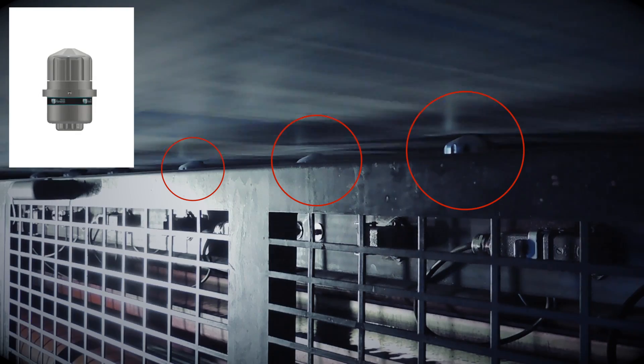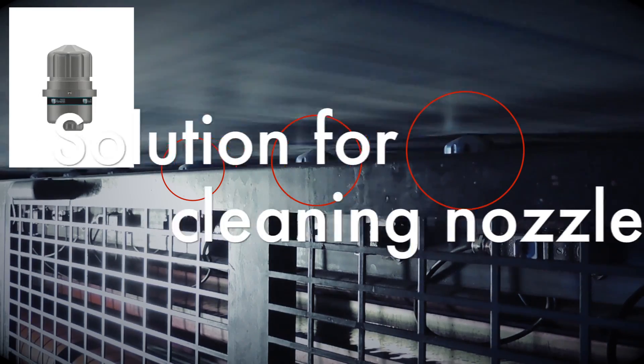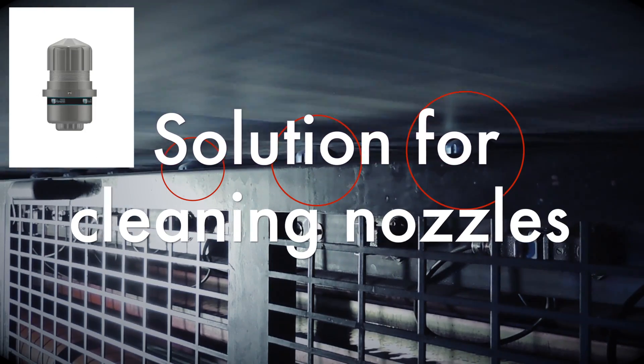While printing, the ABD2 nozzles can get polluted. QR Press Control provides a solution to easily clean the nozzles.